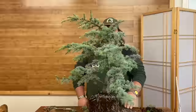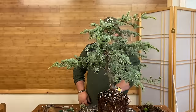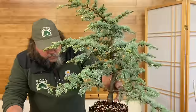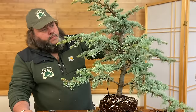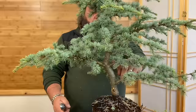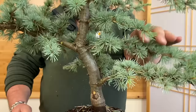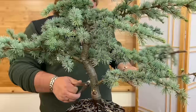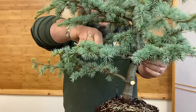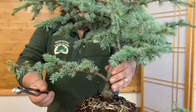With the front identified, we need to see what options we've got branch-wise. This is quite a good branch on the outside of the curve; this opposite one is not bad but it's in the wrong place — opposite the one we're keeping. We'll keep this one on the left and remove the one on the right with a concave pruner. This one down here which will be the back of the tree is too low, so that can be removed too. This one is also too low down — I'll take it off to show off the trunk line a little more.